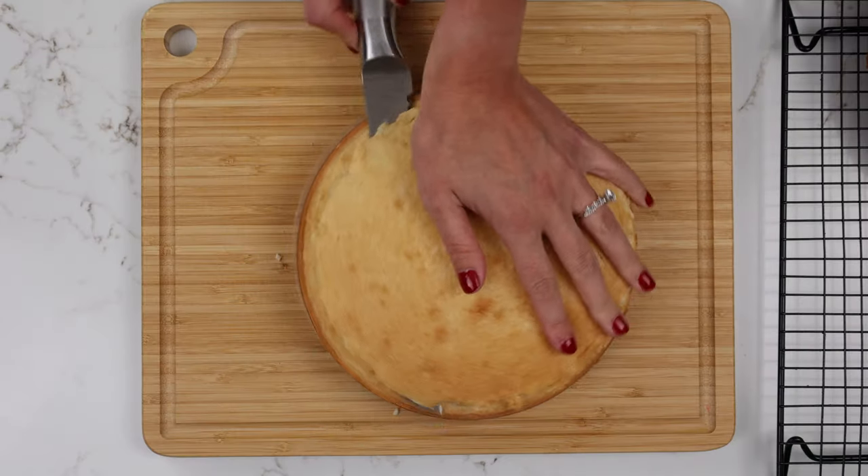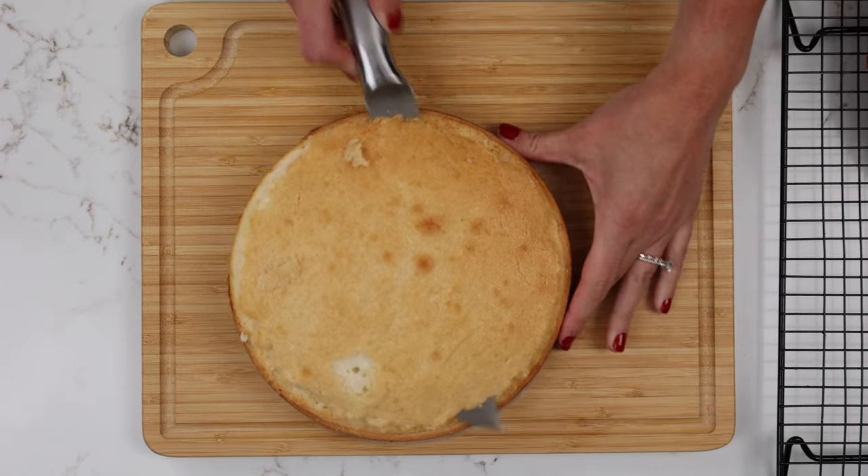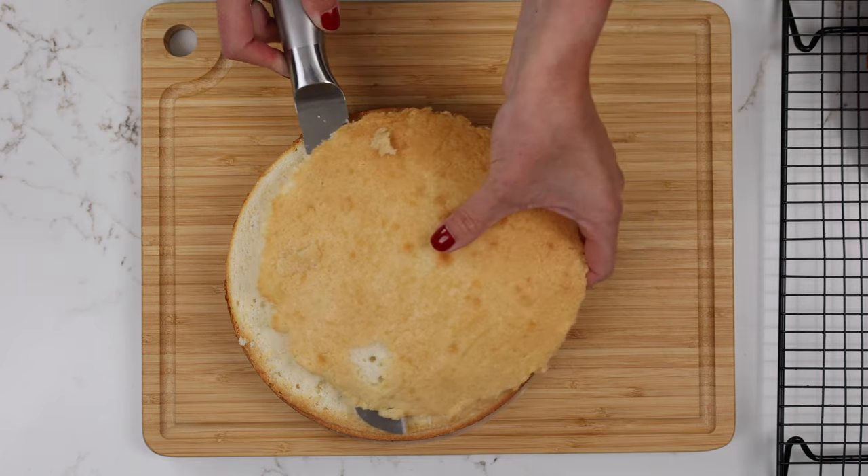I really like this approach because if you start to go too low or too high you can really see it as you're going, and it makes it a lot easier to correct if you get a little bit off track. As you're doing this you want to make sure you have a really gentle touch — you're hardly pushing on the knife at all. You're really letting the knife do all of the hard work.